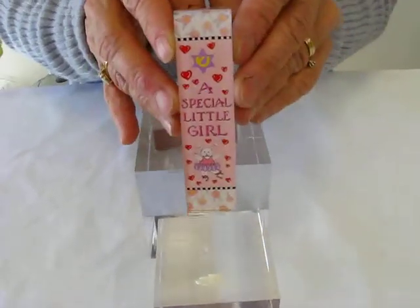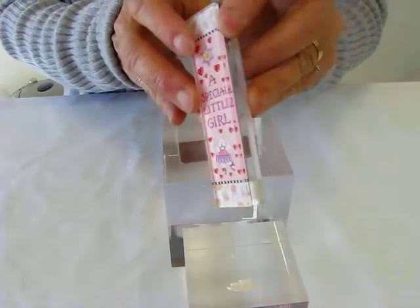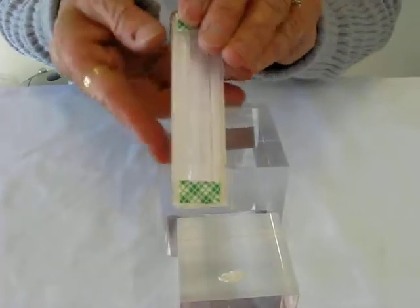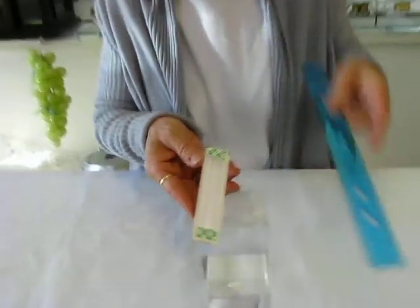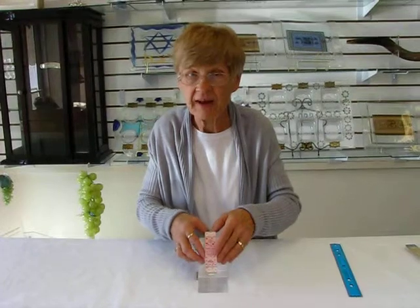This mezuzah case is four inches tall, an inch wide, about three-eighths of an inch thick, and it will accommodate up to a two-and-three-fourths inch scroll. It's affixed to the door frame with double-stick tape.